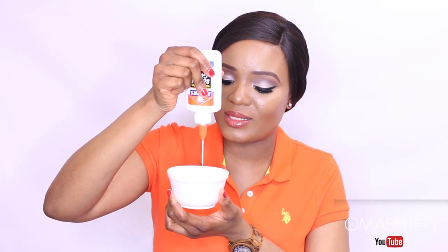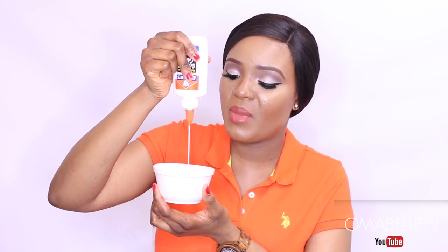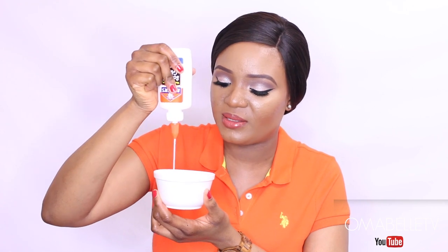These are very safe to use on the face — I know some of you might be scared, but yes, it's very safe. You will also need a mixing bowl and a brush. All you need to do is put as much glue as you think will be enough for the mask. I don't have exact measurements — I just put however much I know will cover my face.